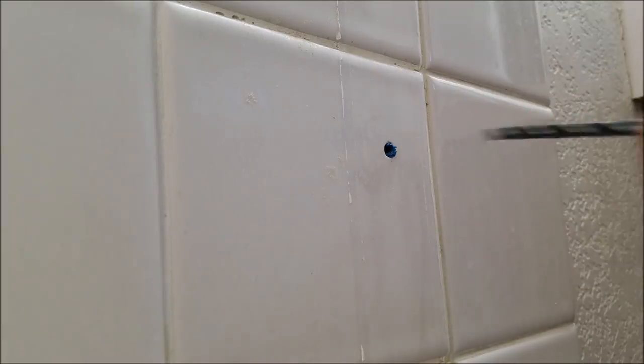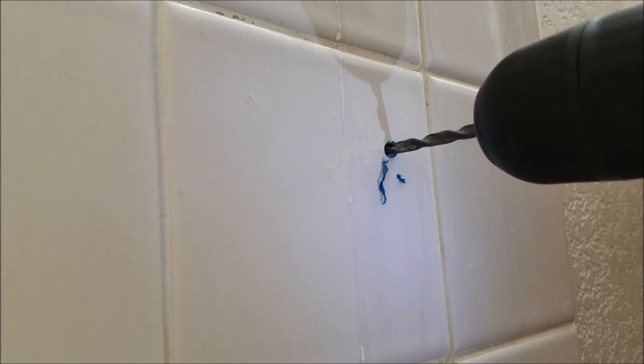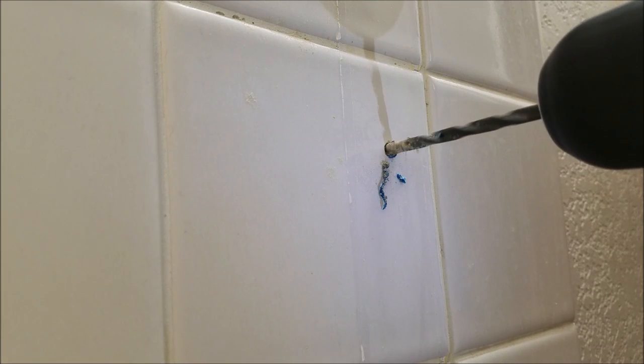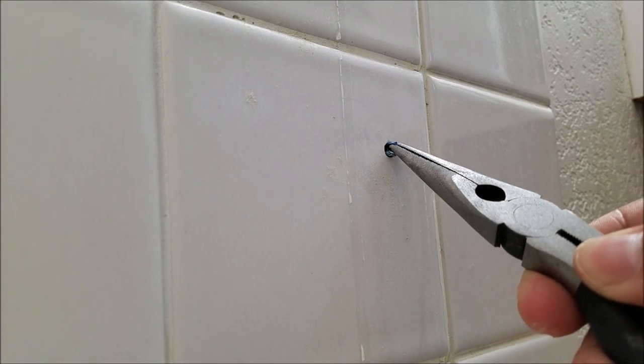Let me see if that's going to work — that should be just about right. There we go, and we're done. I've decided just to use some white silicone.